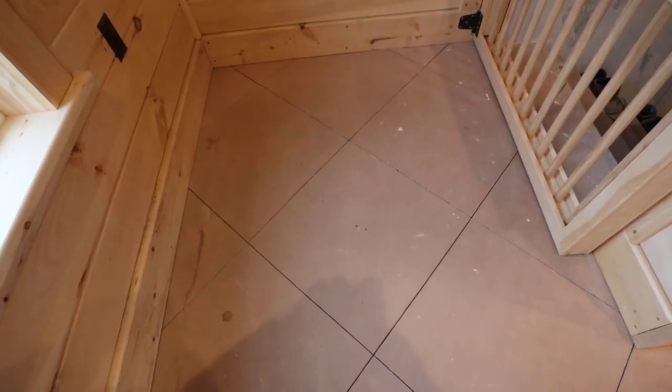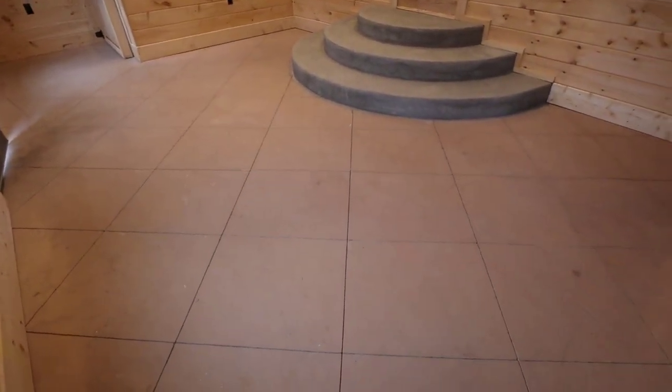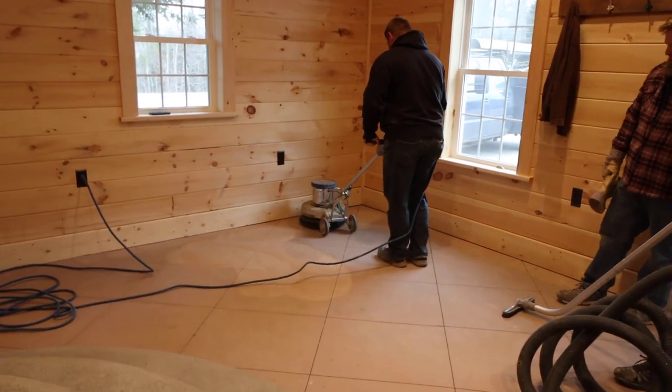This concrete floor was in a breezeway and it did have some color in it when we poured the concrete — it has a little bit of tan in it. You can see what it looks like now: it's got all kinds of stains on it — sheetrock putty, dirt, everything that got on the surface while they were building this breezeway was left there because the concrete wasn't sealed.